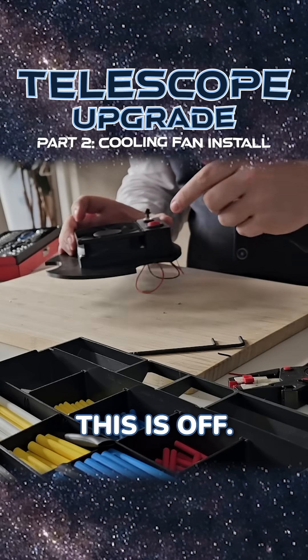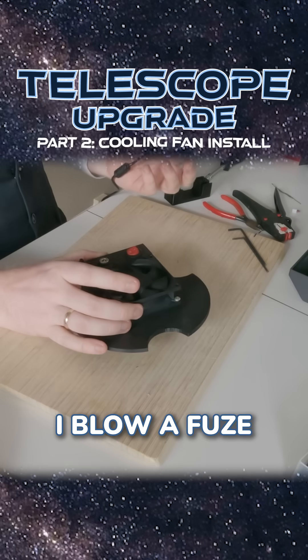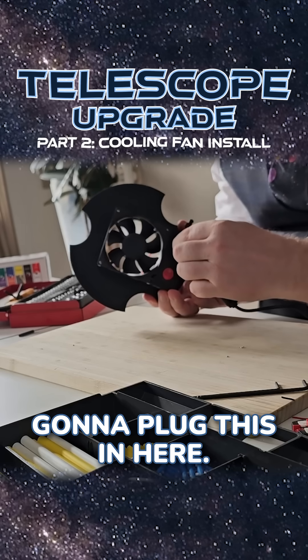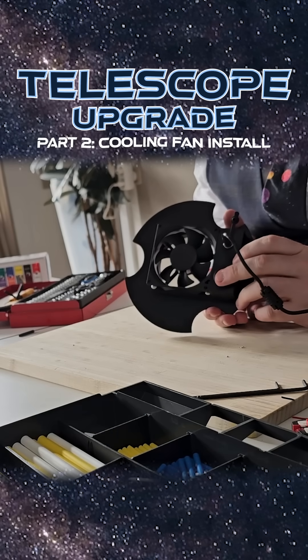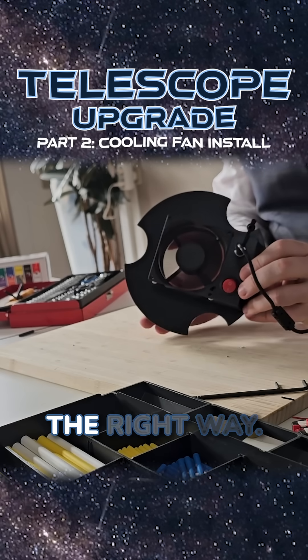Hopefully I got the power supply right. One of three things can happen now: nothing, I blow a fuse, or it works. I'm gonna plug this in here... nothing blew up yet. It's blowing air the right way — that's awesome!